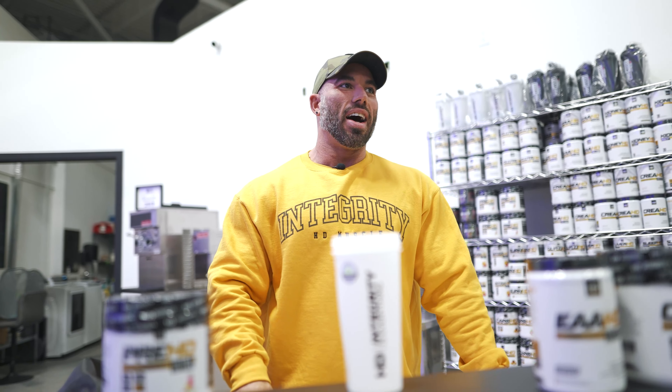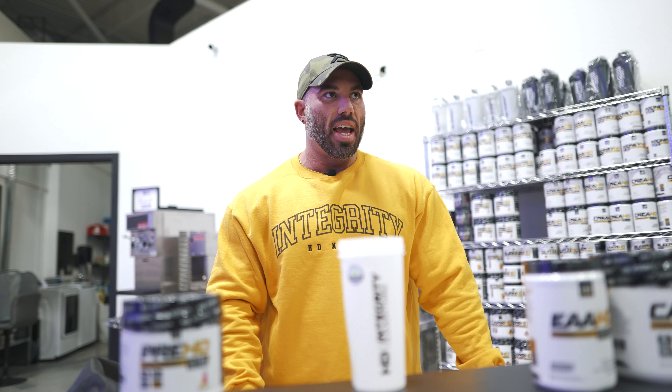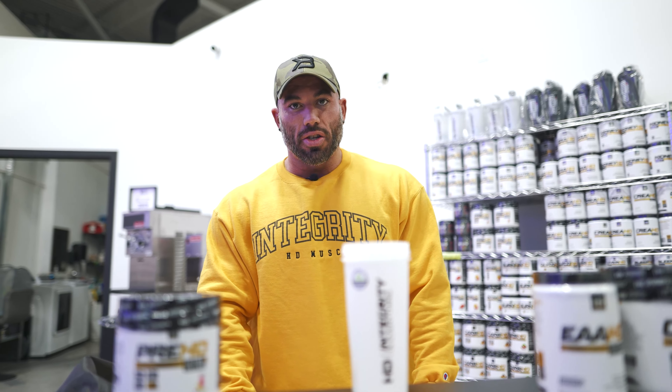So we'll probably be doing a dumbbell press, maybe a Smith press, Smith machine, and maybe a pec deck. Keep it basic. These are techniques and things you guys can 100% apply to your training.